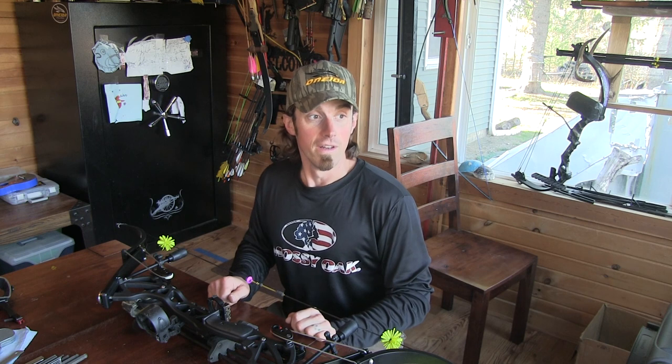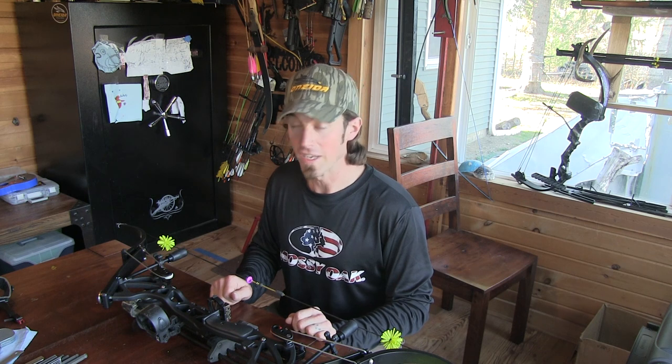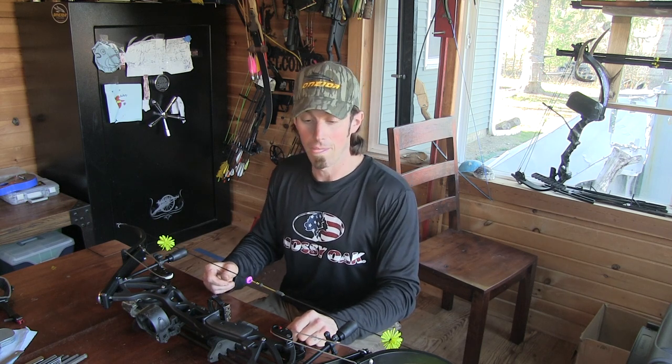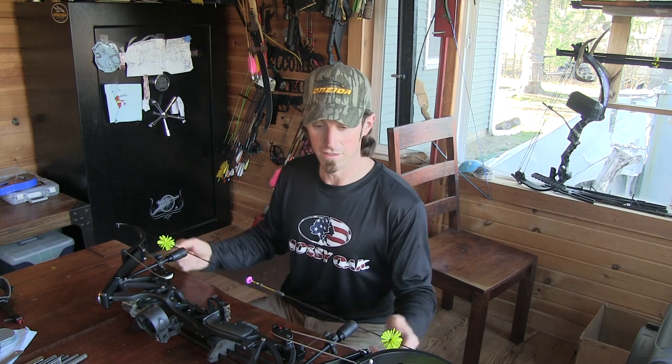Yesterday my buddy Sid came over — he has an Oneida Long. He brought a scale and wanted to shoot more weight. We cranked his almost all the way down and it was 74 pounds — that sucker is smoking. He shoots three-under, no sights, and he'll stack them in there. When I weighed my bow it said 47 pounds — that's all I'm shooting. I never scaled them before, I just adjusted the weight to comfort. One was 47, one was 48 — I guess I'm not going to mess with them because they're cozy, and there's plenty of power to blow arrows through bones.